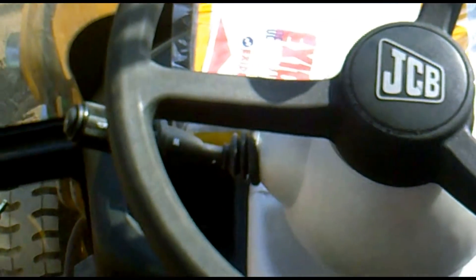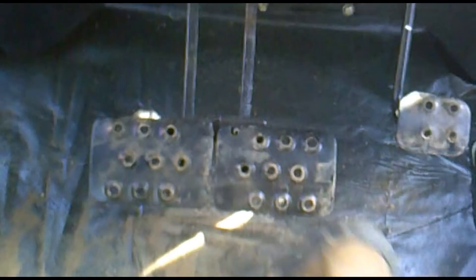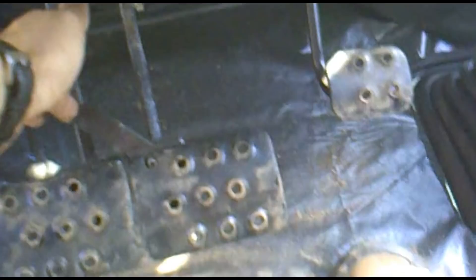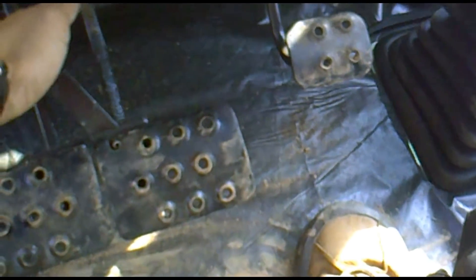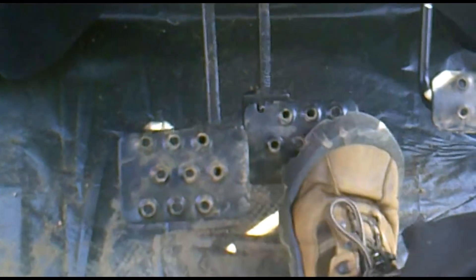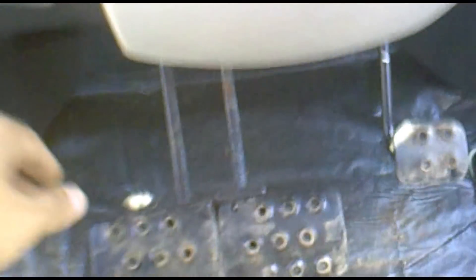This machine does not have a clutch because it is an automatic transmission machine with a torque converter. You can see the accelerator control and the brake. This is an independent brake — each of the rear tires can be controlled independently. You can see how they are connected. When disconnected, you can independently control each brake system, which helps in reducing the turning radius of the machine.